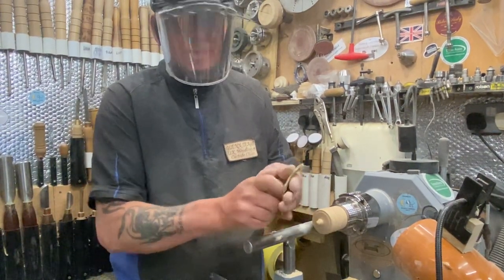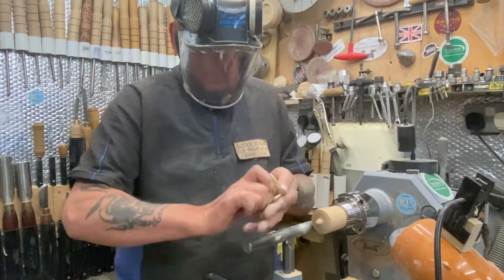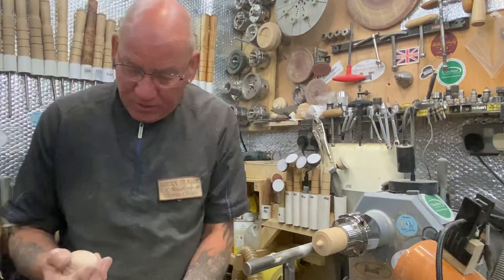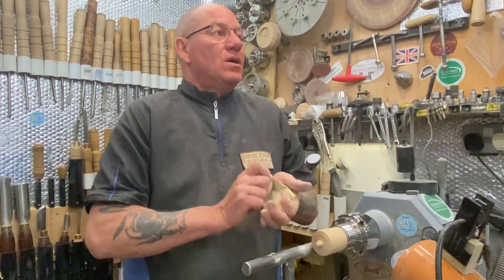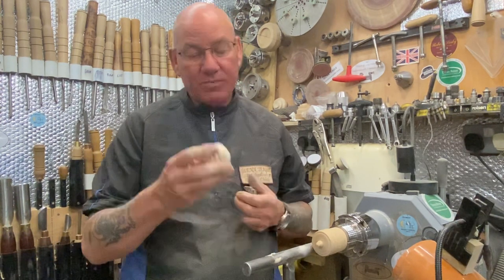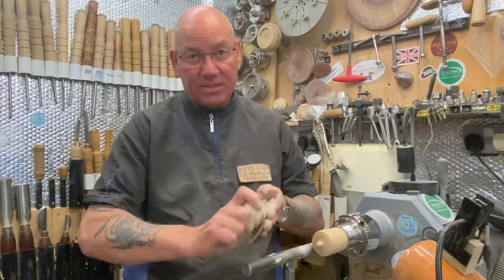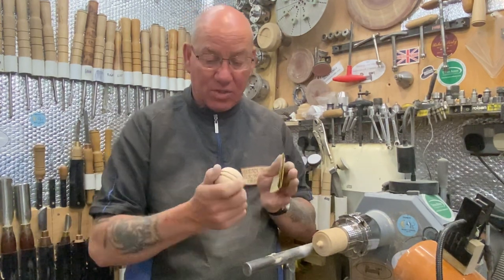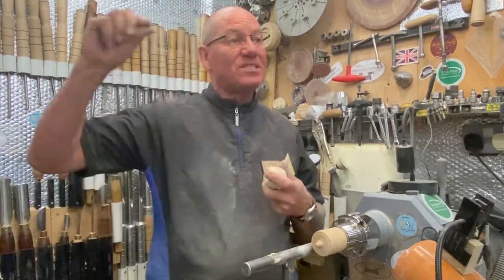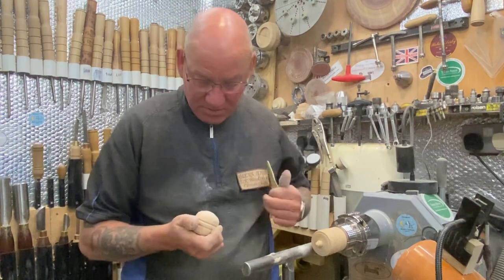I can get down to the tightest little nib there. We're nicely hollowed in there. Now I'm going to do a little bit of sanding — keeping the paper in my palm so I can keep a nice round top. I'm not putting any finish on this purposely, because if you're going to make one of these for kiddies, you need to find out what's going to be safe — whether you paint it, stain it, whatever. Just make sure it's safe because it is for a baby.